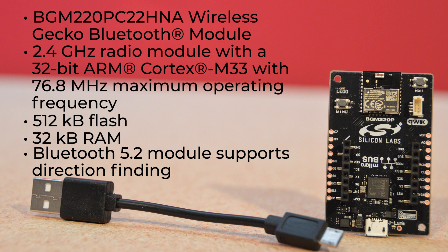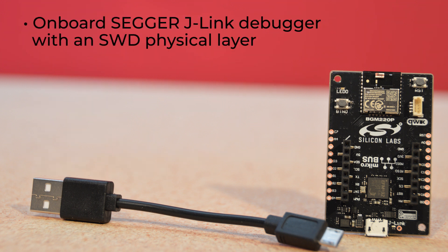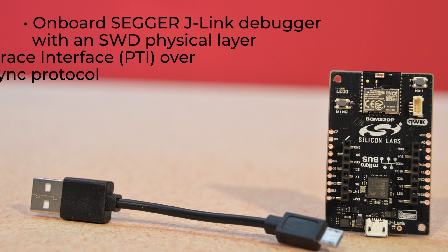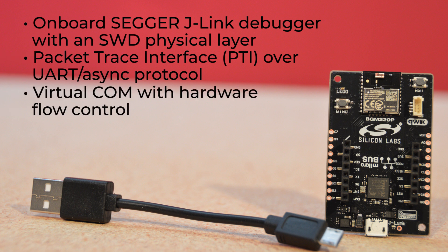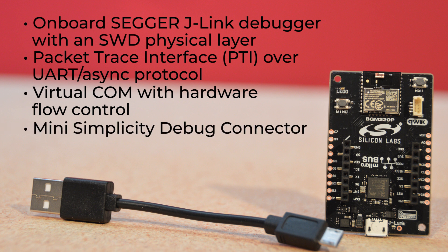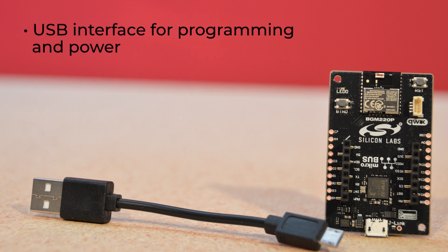And this Bluetooth 5.2 module supports direction finding — you've been hearing rumblings of that, right? Yeah, Bluetooth direction finding. There's an onboard SEGGER J-Link debugger with an SWD physical layer, packet trace interface over UART and async protocol, plus a virtual COM with hardware flow control.